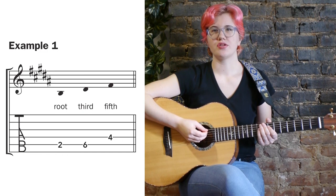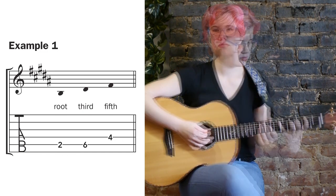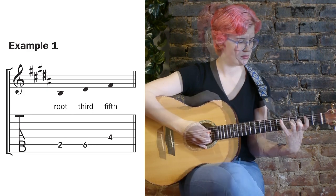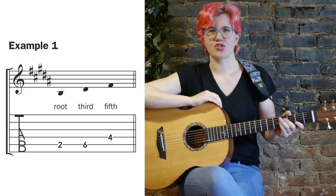Remember that a major triad is made up of three notes: the root, the third, and the fifth. Example one shows us the notes in a B major chord.